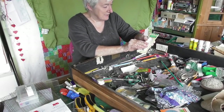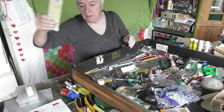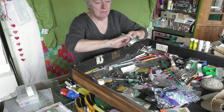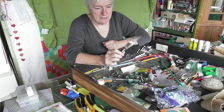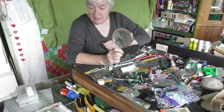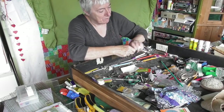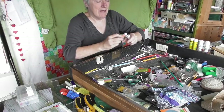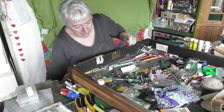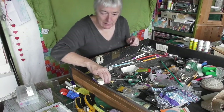Those two things need to sit together - they can go there for now. Why have I got that in here and it's filthy? I'll put that there for now and it can go for a wash. Glue stick - empty. Tiny bits of fabric and another rubber.